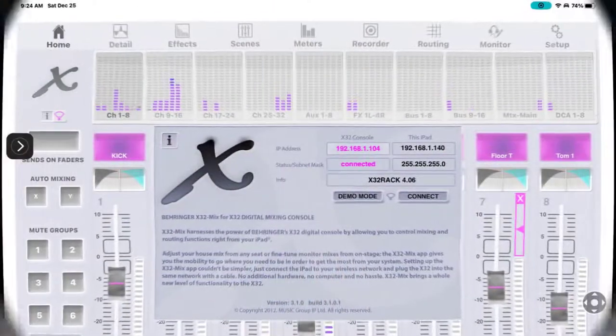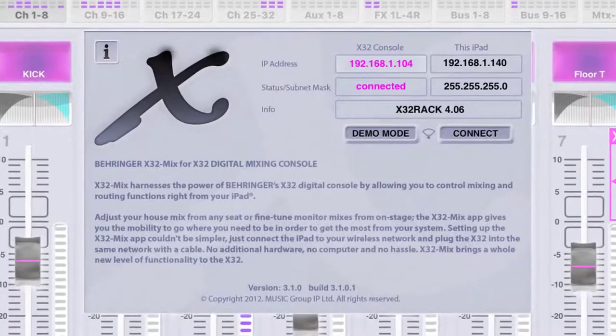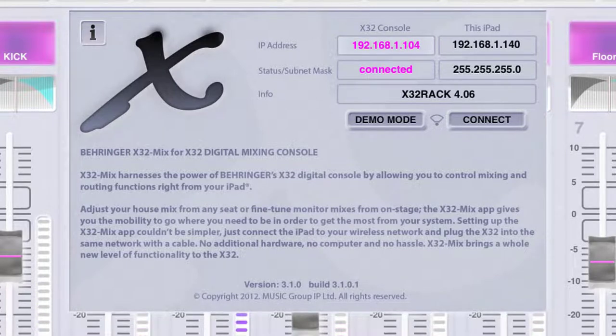Up here where we touch the Wi-Fi symbol, as you can see I'm connected to the console. The first three sets of numbers are always going to be the same - nine times out of ten it's going to be 192.168.1. A member of our community was telling me that these first two sets of numbers simply stipulate that this is a private network.